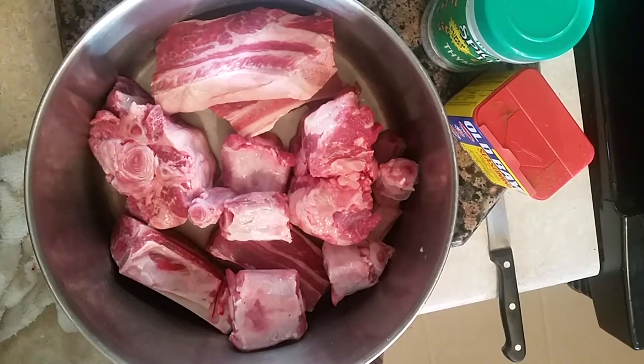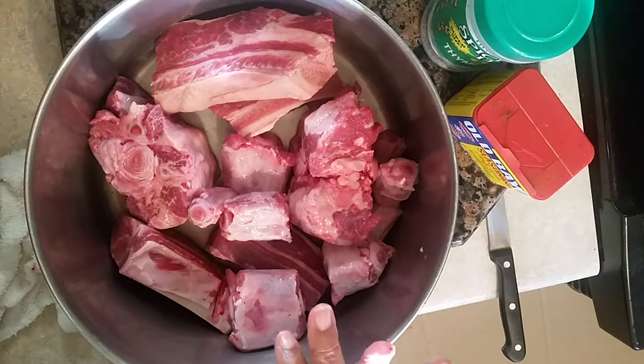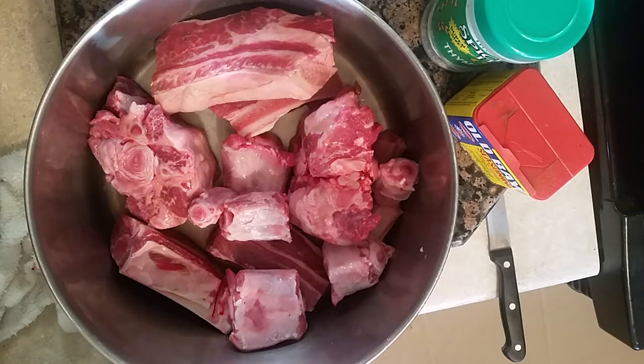Hi, this is Sandra. I'm here again with another recipe — my oxtail and short ribs gumbo. We're going to make this today because the winter months are coming in and you want something wholesome. I do a recipe for short ribs still, but we're going to make a gumbo and do something different.